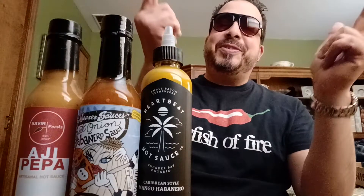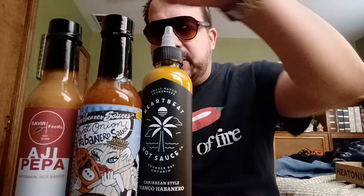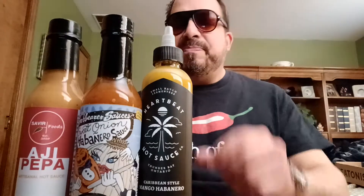Hey, it's Starfish of Fire back again for another hot sauce review. Today I've got three hot sauces — these are the March subscription. I always get three every month, so we're gonna give these a go.